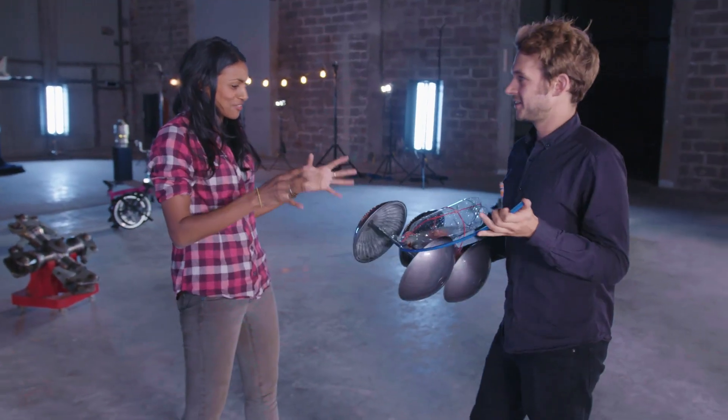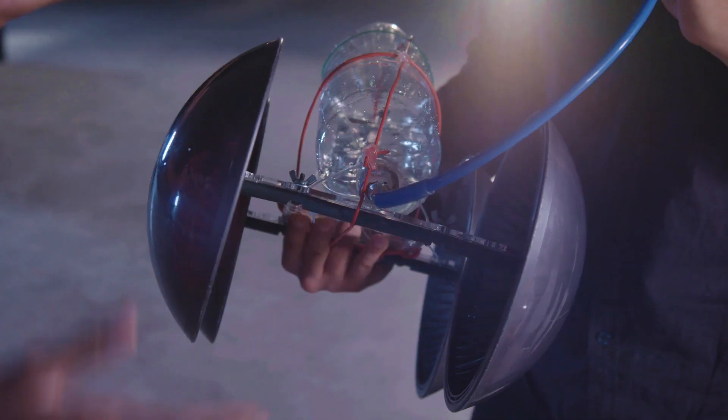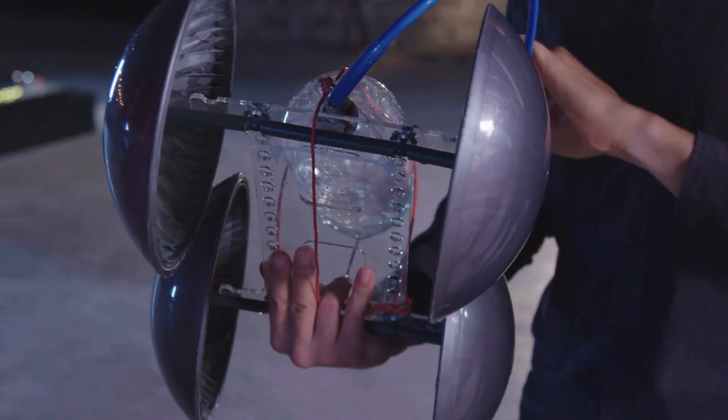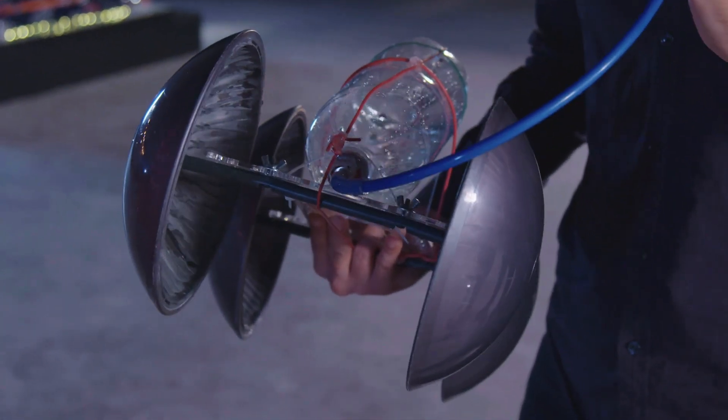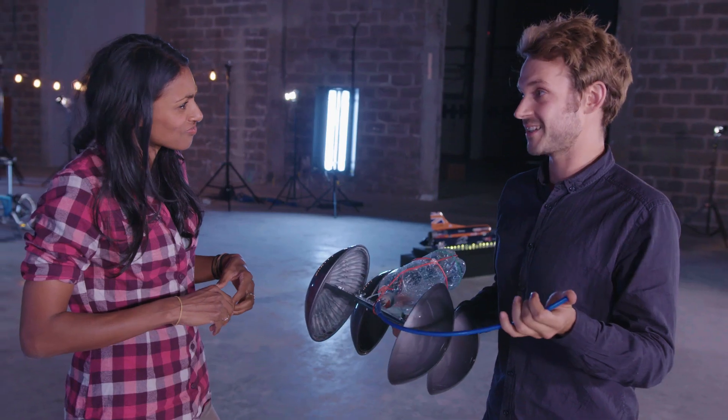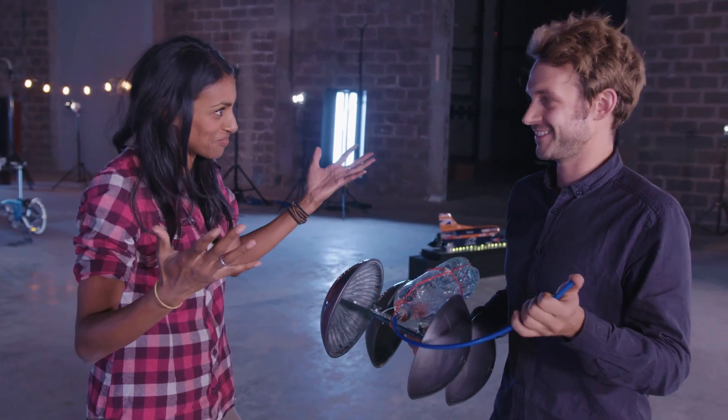Wow, Tom, that looks so different from the car I've just raced. What have you done? Well, we've added larger wheels, a bit more weight, but what we've added here is water to the propulsion method. Water? Why have you done that? Well, water has a lot more density, which will apply a lot more force. So I'm really excited to test this one out. Let's do it.